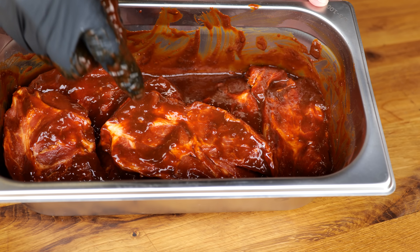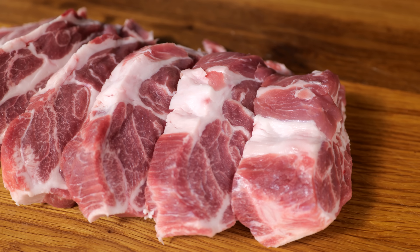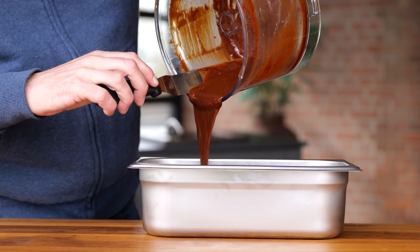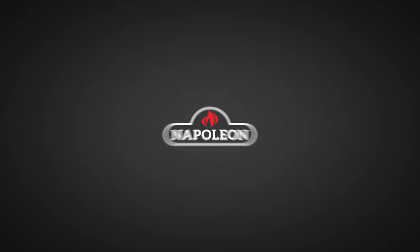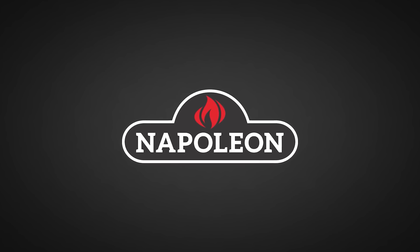Let's make char siu, Chinese barbecue pork, and I promise you it's going to be the juiciest and the most delicious Chinese barbecue you've ever had. Big thanks to Napoleon Grills for sponsoring this episode.